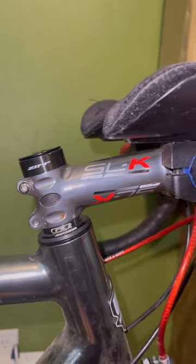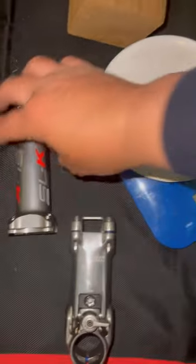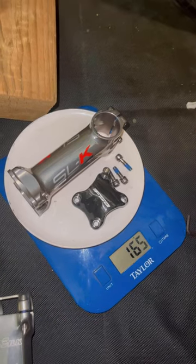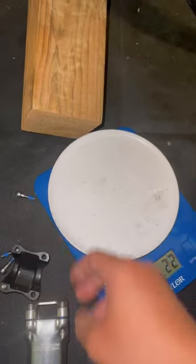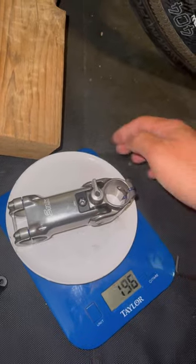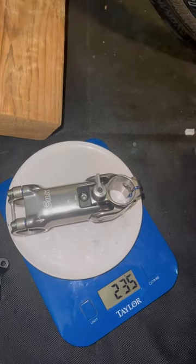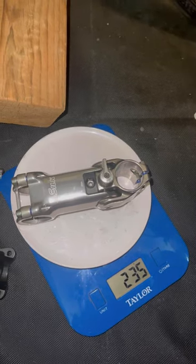I've got the two stems right here. I'm going to weigh the FSA one real quick and throw all the parts together to get the total weight. Okay, 165 grams — set that to the side. Now I'm going to weigh this one with everything on it. It's about 60 grams more, so 235 grams. Like I said, it's all about comfort, so it does come at the price of weight, and I'm totally fine with it.